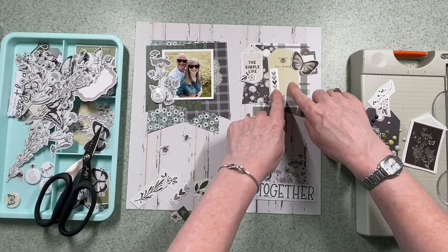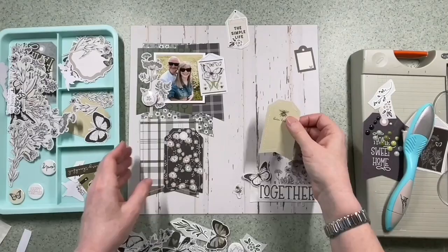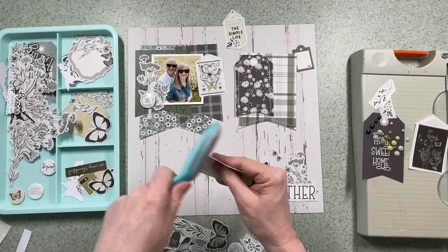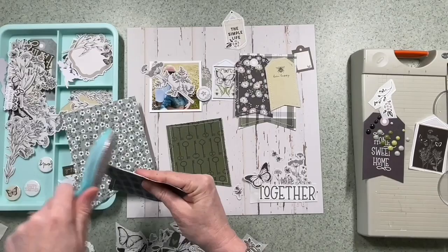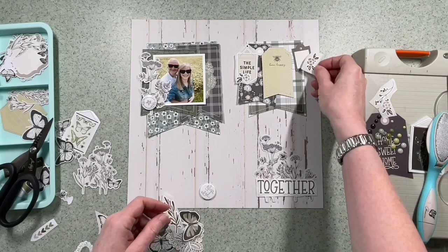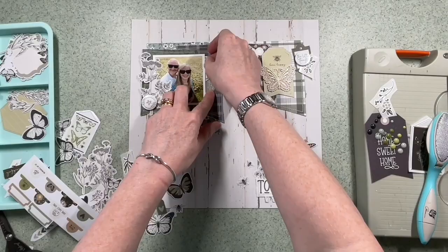If you want to enter this challenge, here are a few details. You need to make a new layout with banners on, and we've got to be able to see the banners to enter. Then if you upload the photograph to our Facebook group, there's an album specifically for the June 23 challenge, so you have to put your layout in the correct album. At the end of the month one will be picked from a random generator to be the winner, and that winner will get 10,000 Hey Little Magpie points, which equates to £10 to spend on stash in the shop. You've got to be in it to win it, so give it a go and check us out on Facebook.